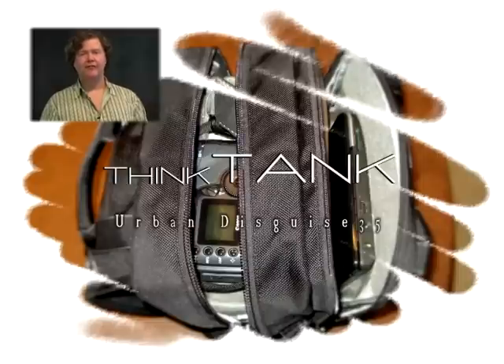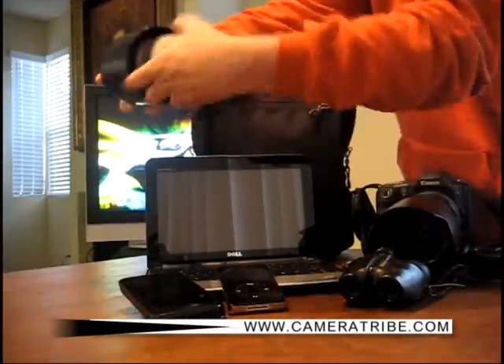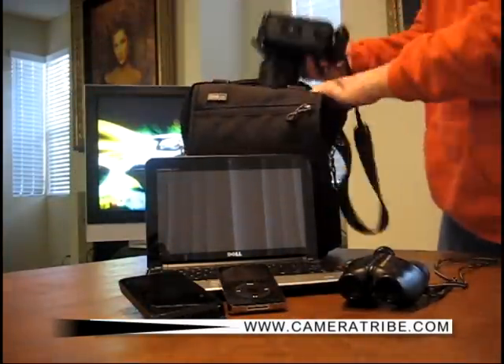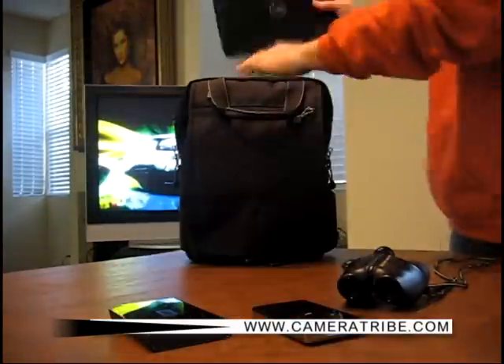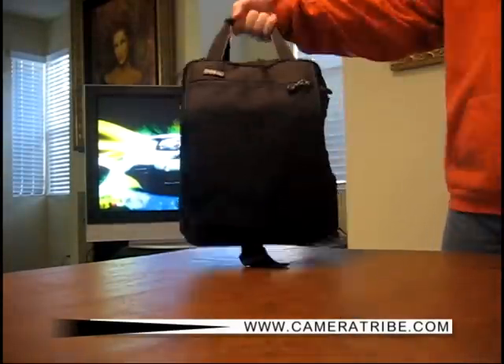It's amazing how much gear you can fit in the Urban Disguise 35 from Think Tank. Sony PSP, Canon 100-400L series with hood, digital SLR, up to a 13-inch laptop or netbook, binoculars, pocket knife, iPod, and portable hard drive.